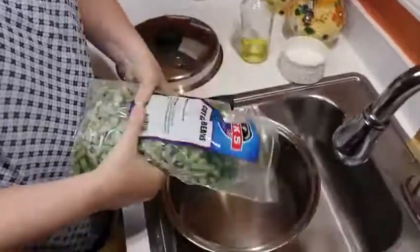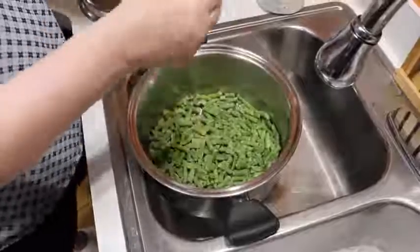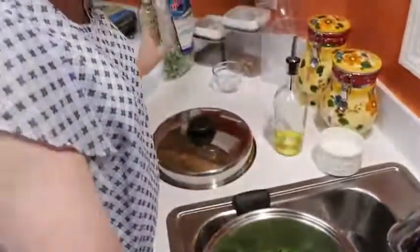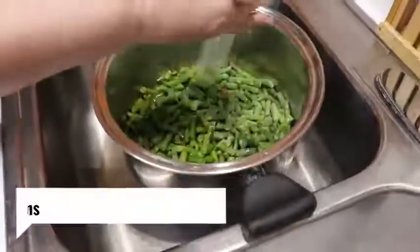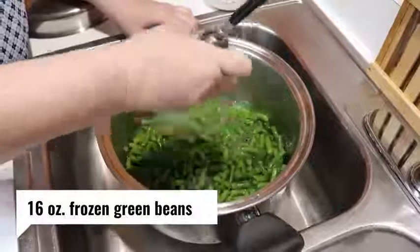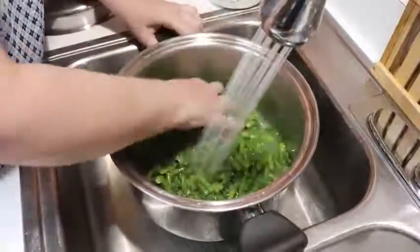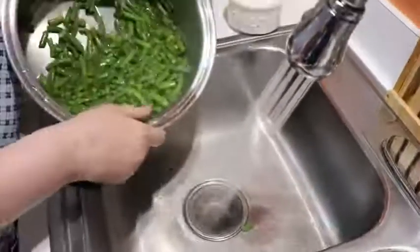I'm going to cook half of them at least. There's no reason for me to cook the whole bag when we've only got four people living here. So the first thing I'm going to do is rinse them, just because they've been frozen and I don't want that old freezer taste in there.